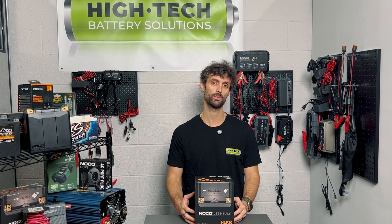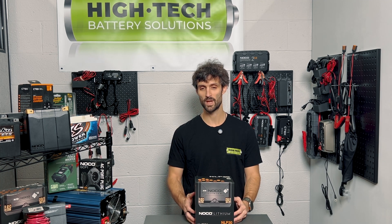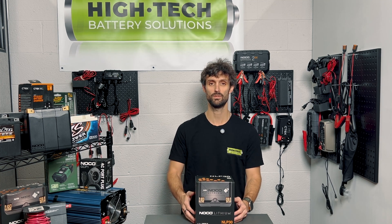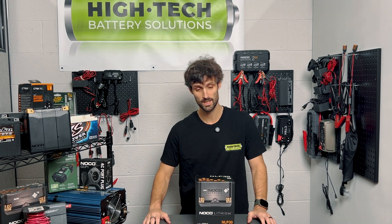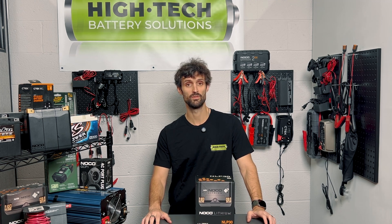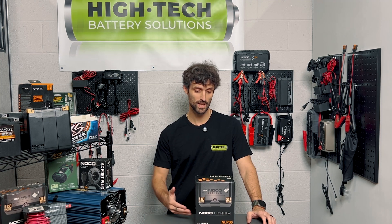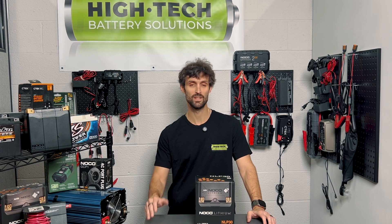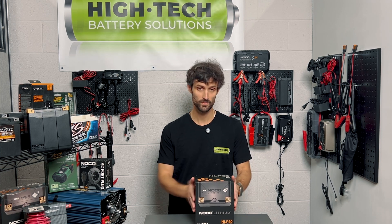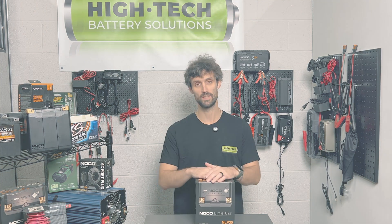It's a $200 battery — it's not going to break the bank compared to some of the lead acid equivalents like the DECA ETX 30L, which usually goes for around $150 right now. It's not too much higher, but it's still worth protecting your investment for the long run. You could get five, seven, eight years out of this battery pretty easily as long as you take care of it. Alright, enough of me rambling on — let's go ahead and unbox and take a look.